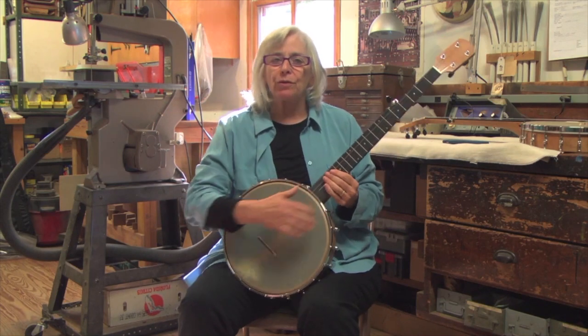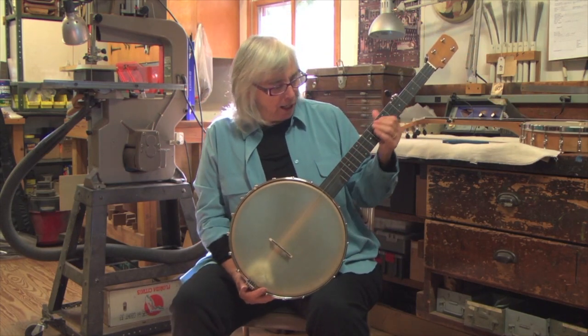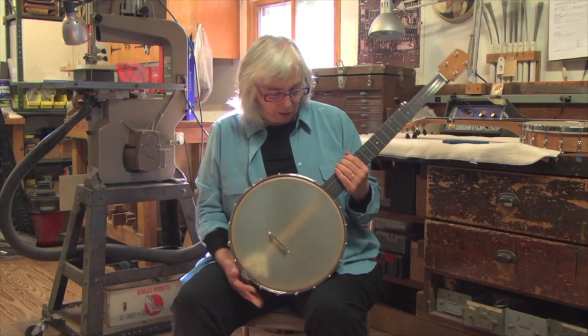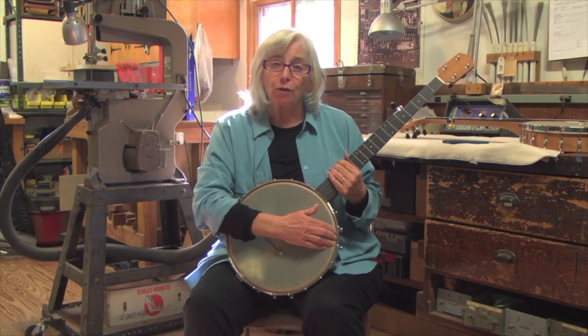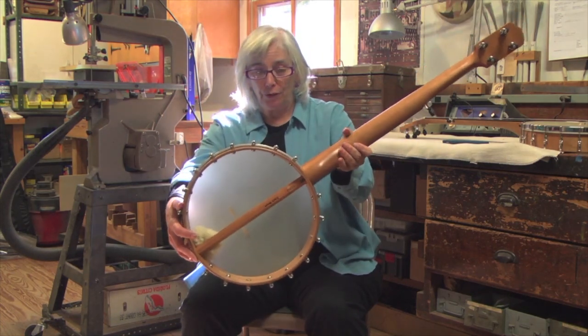Brand new type of fingerboard, this stuff called Rich Light, which feels a lot like ebony. Nice small frets on it, 12-inch pot, no tone ring. So everything that you hear is bouncing right off of the cherry rim that you can see.